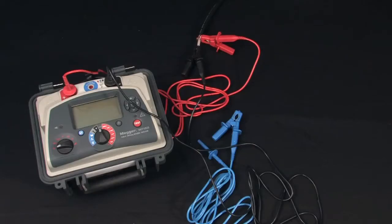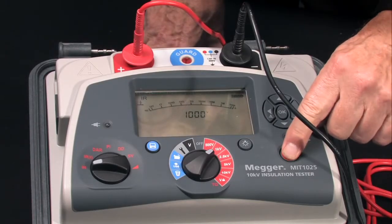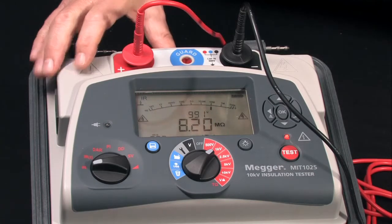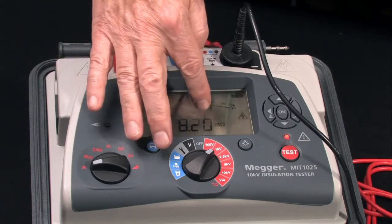Select your test voltage based on the rated operating voltage of the test item. Depress the test button for a safety interval. And as you can see, we've got a measurement of 8.20 megaohms.